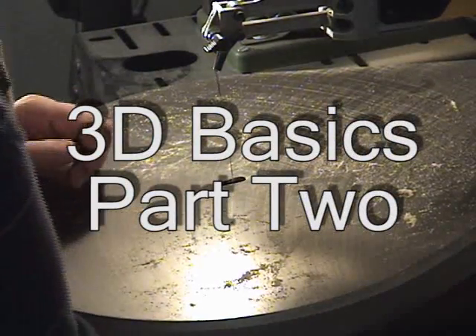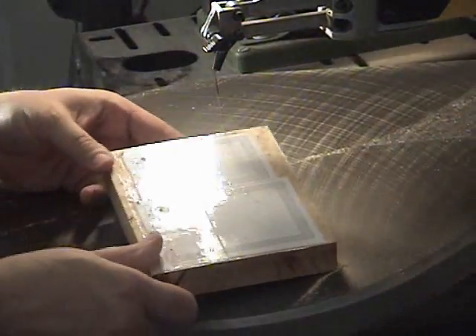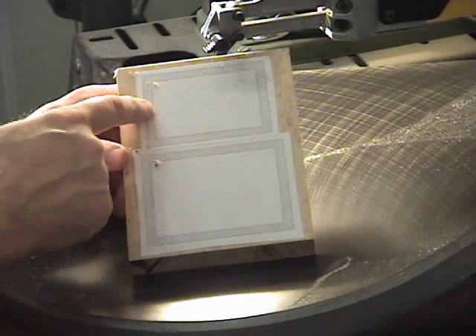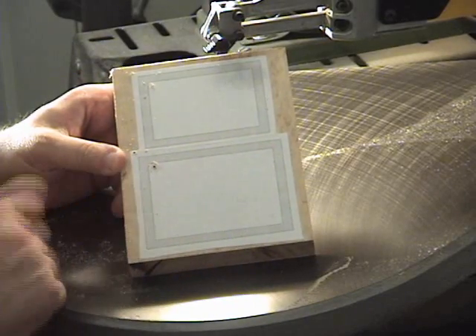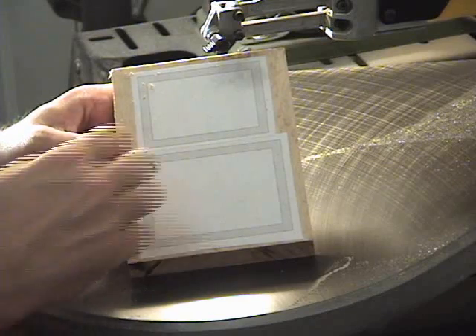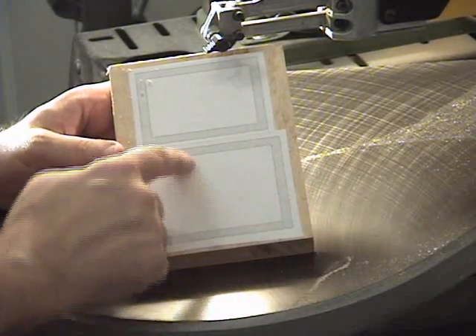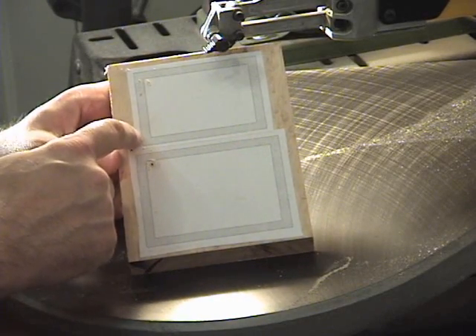Since the blade is good and sharp, I think I'll go ahead and move on to the side of the box. Let me show you a little bit about what we're going to do here. The way this pattern is made is the interior cut of this box fits exactly inside the exterior cut of the box. So what we'll do is go ahead and cut these out as close to the line as we can, and then to get a real accurate fit inside here, we'll actually go to sanding.